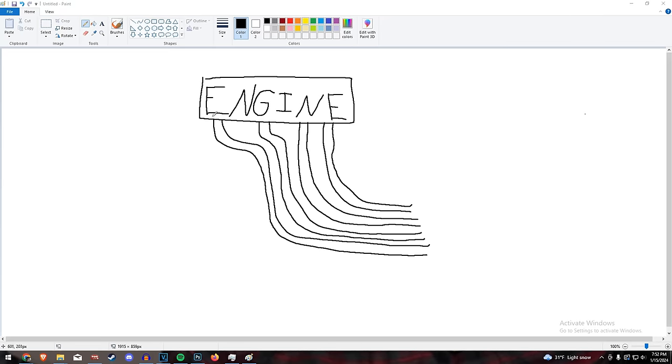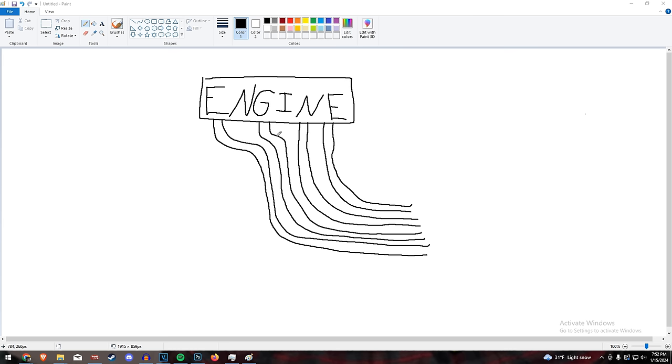So when I say true quad exhaust, this is what I'm talking about. Four-cylinder engine — each cylinder has its own personal exhaust pipe. These are also called zoomies. We used to use zoomies back in the day until we realized they weren't very good and we stopped, but that's besides the point.